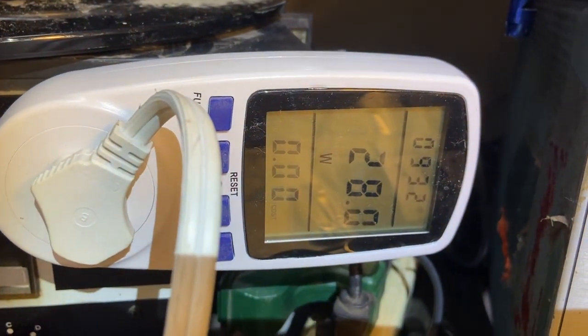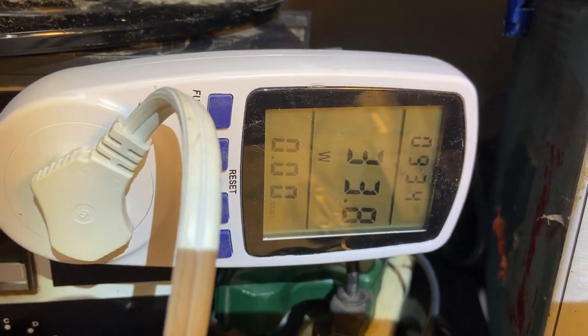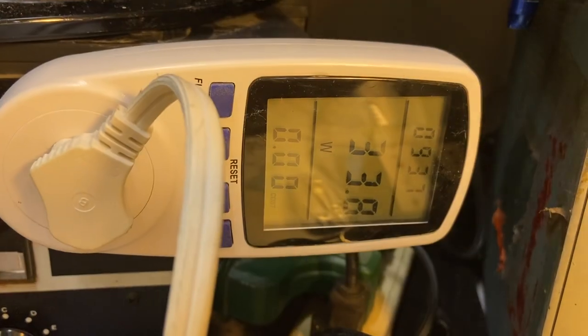And you can turn it on up to get it really hot. And it'll jump up to 40 watts by the time it gets heated.